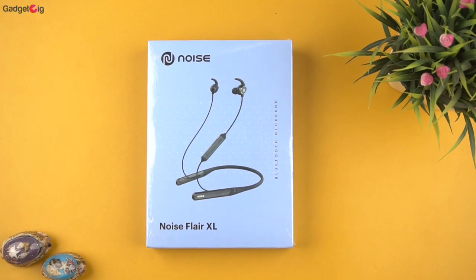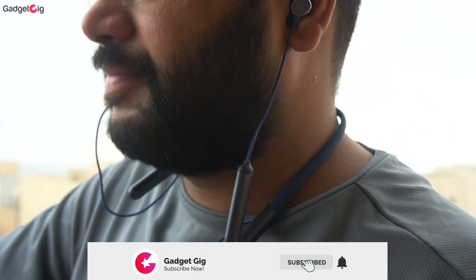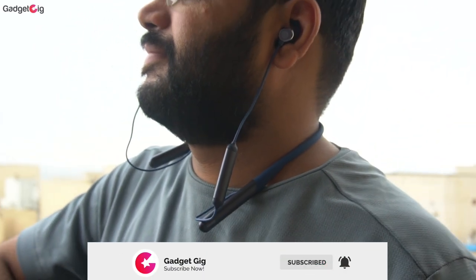Hello everyone, it's Anuj from GadgetKick. Today we have a budget neckband from Noise — the Noise Flare XL — and in this video we will do the unboxing and tell you how it performs.